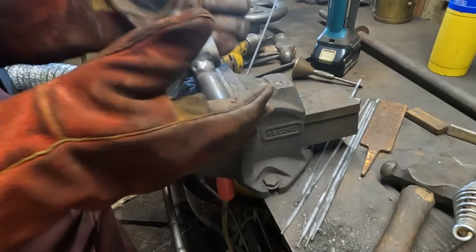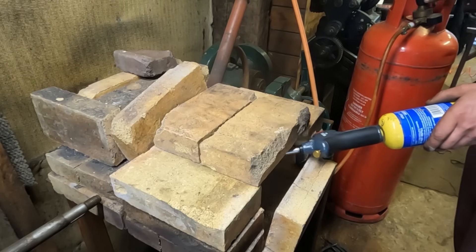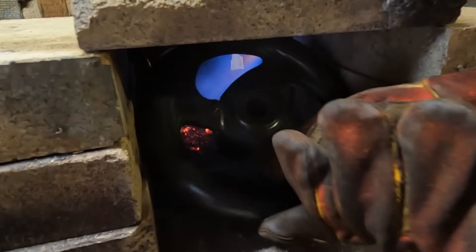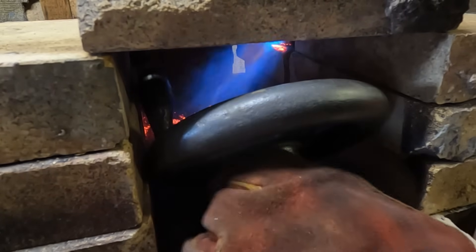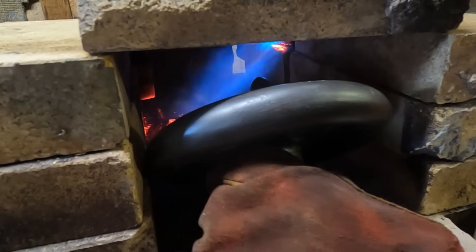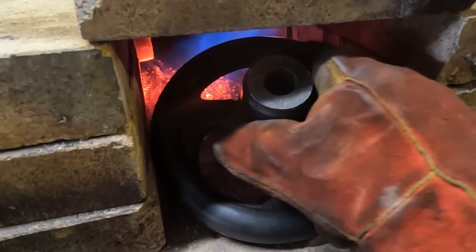I'll just bury that somewhere and let it cool down slowly, and then we can do the hand wheel. The hand wheel needs to be preheated in the furnace in order to obtain even and gradual heat across the whole part. This is very important because the weld area is constrained within the part, so when the weld area expands, enormous pressure is applied to other parts of the casting, potentially causing fractures.